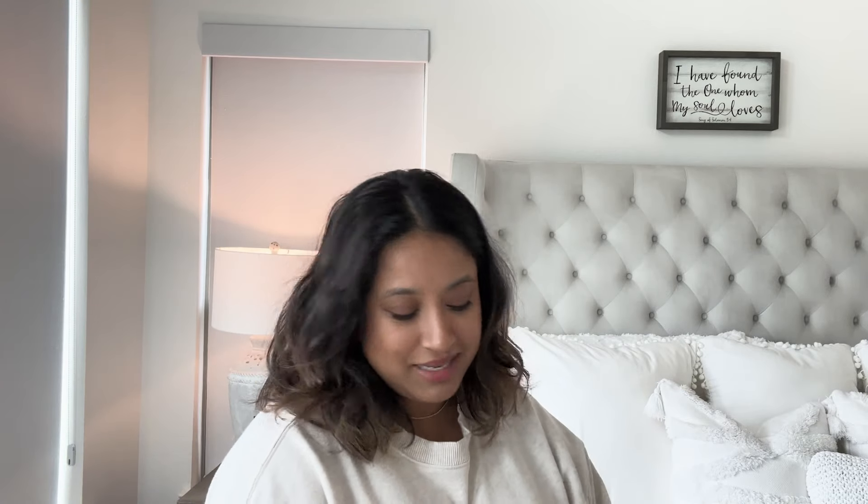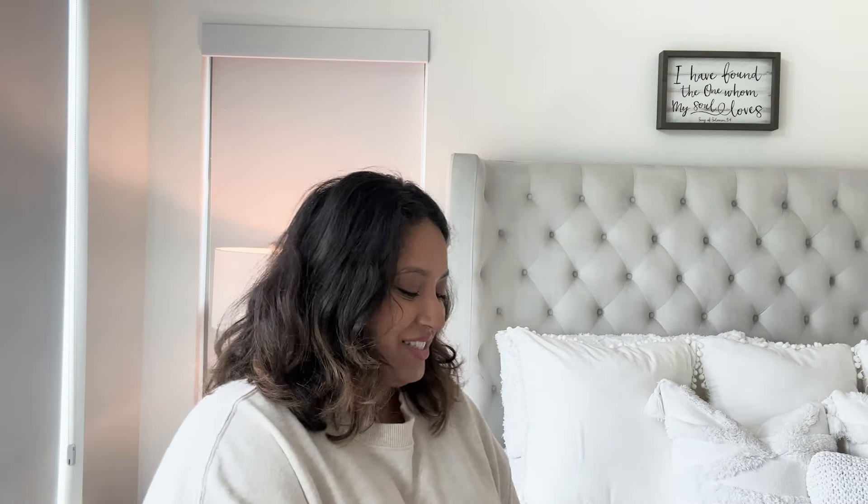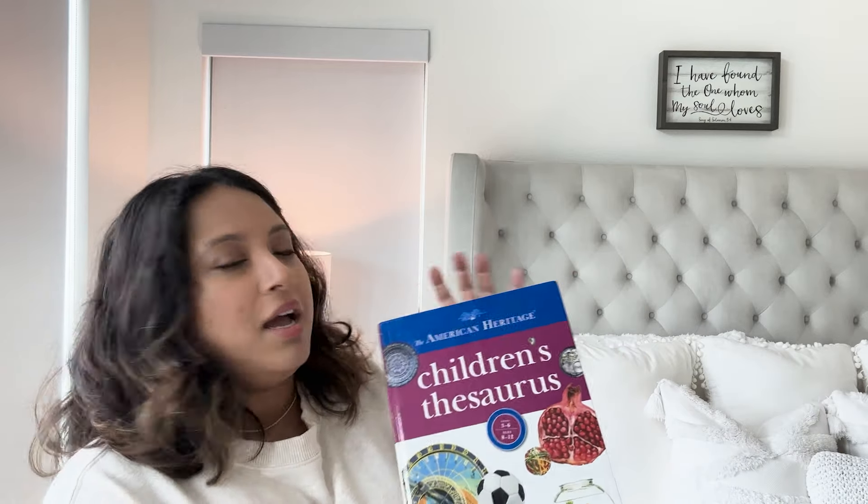Today we're actually going to go visit my dad's grave site for the first time as a family. My father just recently passed away, and my mom is now living with us — that's why I'm recording in my room. So that's what we have going on today.